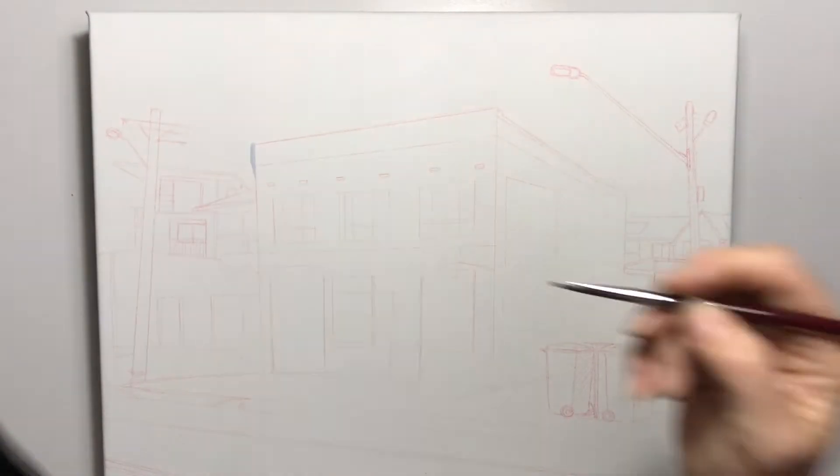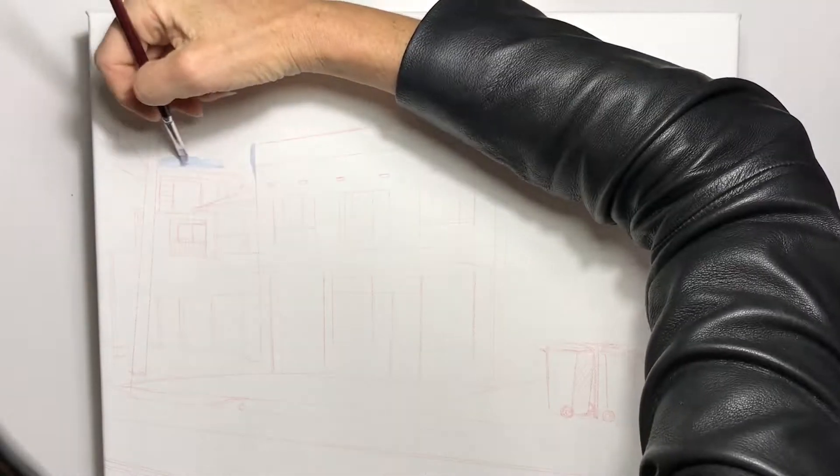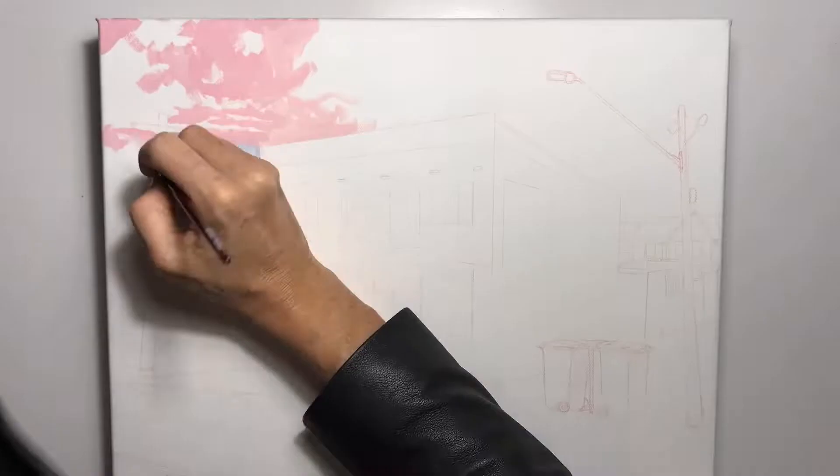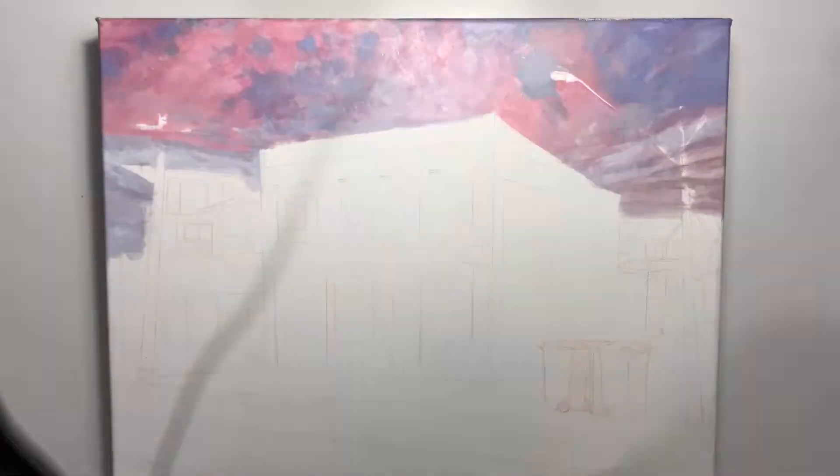When starting a painting I always start with the background first. I like to do that because the foreground will then be painted over the background with a nice crisp edge. Roughly block in the colour of the sky.